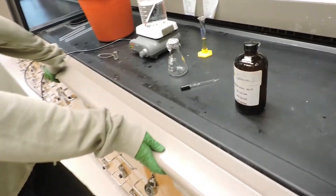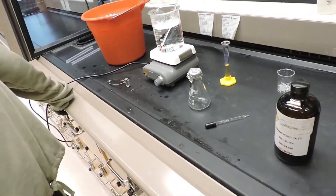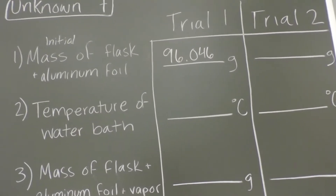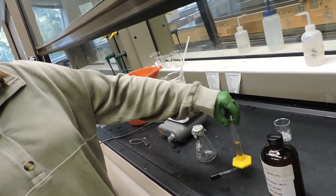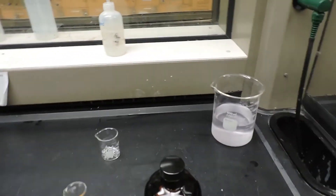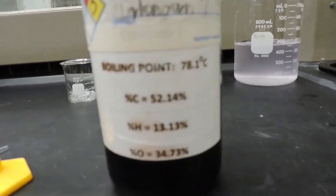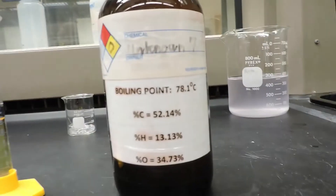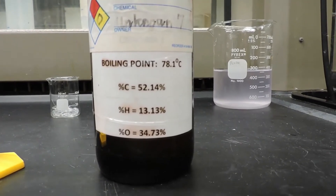Later we'll put a hole in the top using one of these pins. The first thing we're going to do is find the combined total mass of this Erlenmeyer flask with the piece of aluminum foil. For the first trial, the mass of the flask and aluminum foil is 96.046 grams. We'll use a 10 mL graduated cylinder to measure approximately 6 milliliters of our unknown liquid — unknown number seven — with a boiling point of 78.1 degrees Celsius. The molecular components are 52.14% carbon, 13.13% hydrogen, and 34.73% oxygen.